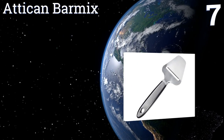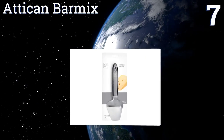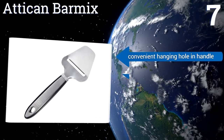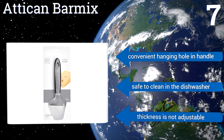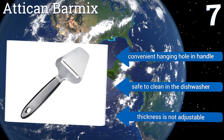Coming in at number 7 on our list, the Atican Barmix has a thick ergonomic handle with non-slip panels on its sides for a sturdy grip, so you'll have a commanding hold of the tool as you work your way through block after block of the finest Pecorino Romanos and Manchegos you can find. It comes with a convenient hanging hole in the handle and is safe to clean in the dishwasher, but you can't adjust the thickness.